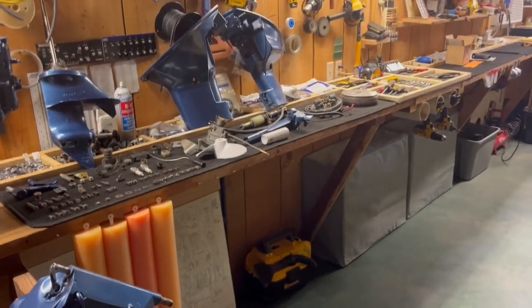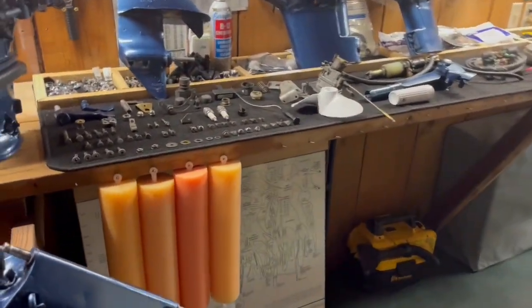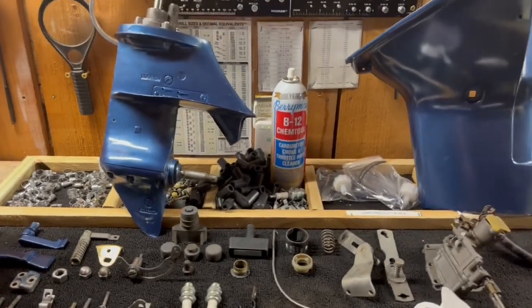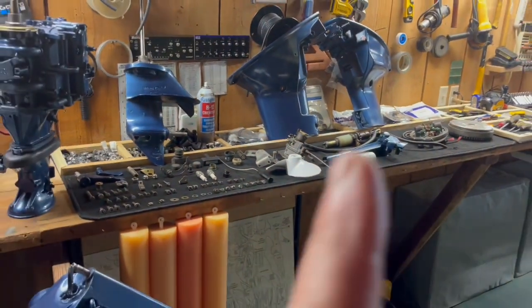It's kind of tricky on how to do this. I've done quite a few of them so I think I know the correct order. Once you put it back together in the right order, all the pieces fall in place. So if everybody's ready, here we go.